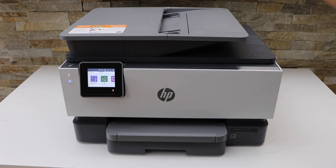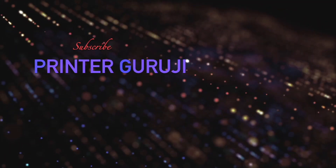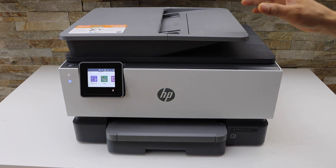In this video I'm going to show you how to do scanning with your HP OfficeJet Pro 9010E printer, and I'm going to show you how to scan multiple pages as a single PDF document.